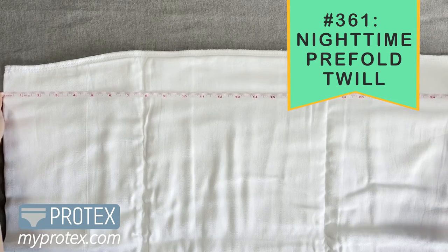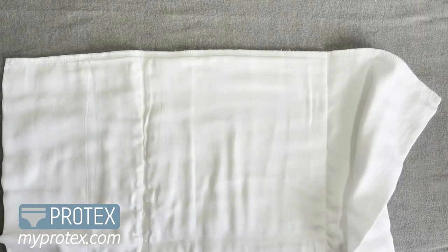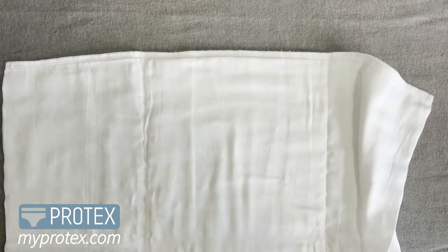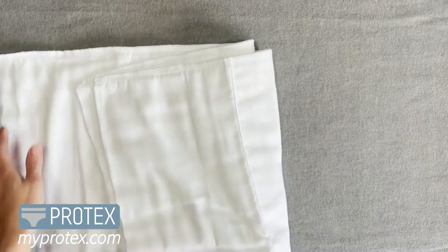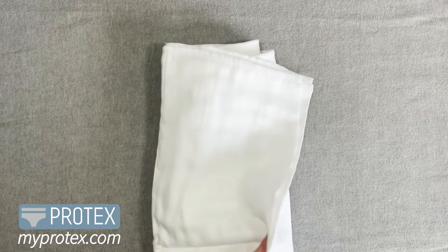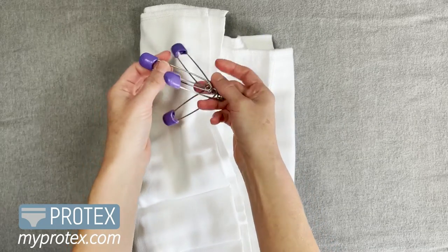You'll notice this is a size small — the other one also was a size small — but it's going to run a little bigger just because it's nighttime. You're going to want that higher back, a little more on the sides. The great thing is you can fold it and put it on however you like.